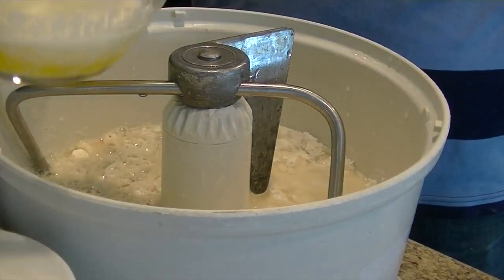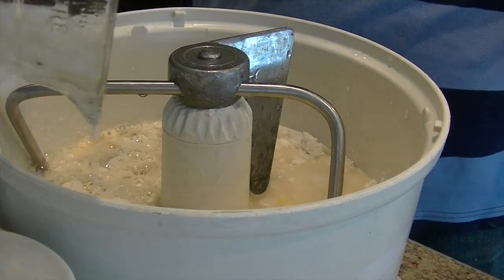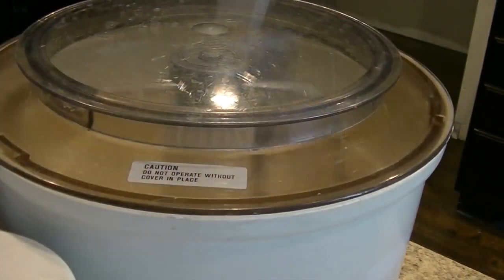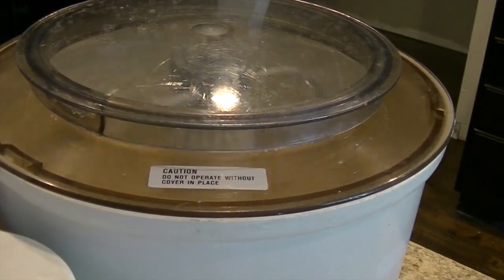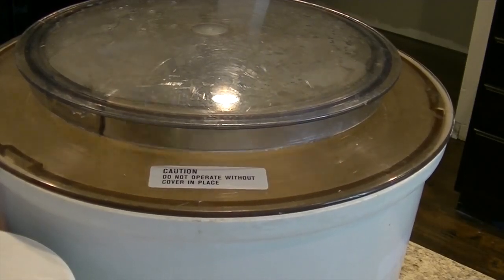The final ingredient that I add is the melted butter we melted in the first step. I use a Bosch mixer that has a lid, so I put the lid on and using the dough hook I mix and knead the dough. This may take a minute or two — the more you knead it, the smoother it becomes.